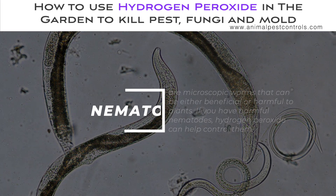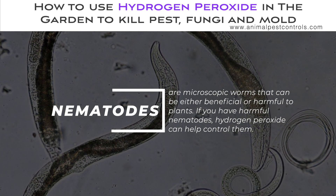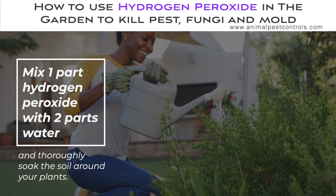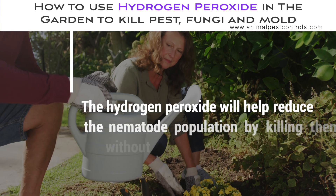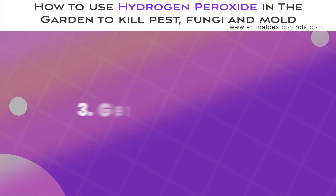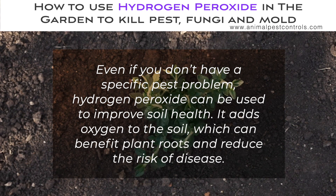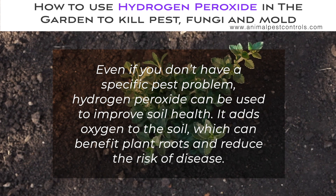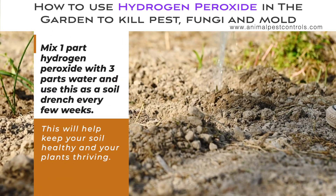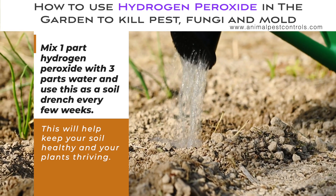Nematodes are microscopic worms that can be either beneficial or harmful to plants. If you have harmful nematodes, hydrogen peroxide can help control them. Mix one part hydrogen peroxide with two parts water and thoroughly soak the soil around your plants. The hydrogen peroxide will help reduce the nematode population by killing them without harming your plants or beneficial nematodes. Even if you don't have a specific pest problem, hydrogen peroxide can be used to improve general soil health. Mix one part hydrogen peroxide with three parts water and use this as a soil drench every few weeks to keep your soil healthy and your plants thriving.